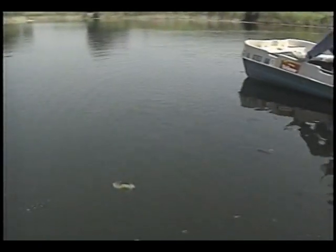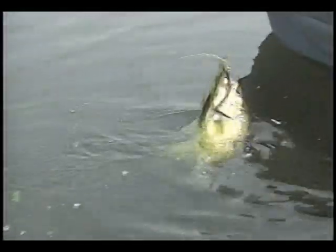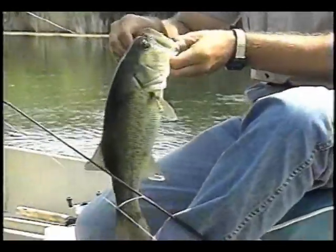He's not a bad fish. Come on. Come on. There we go — that's not a bad fish at all.